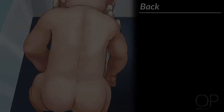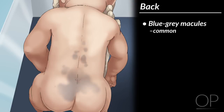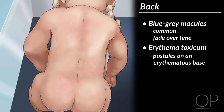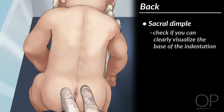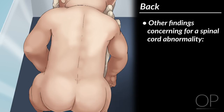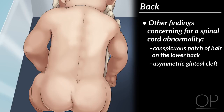Now gently turn the infant over to inspect her back. It is common for infants to have blue-gray macules on their back that fade over time. You may see other normal newborn rashes such as erythema toxicum, which look like pustules on an erythematous base and appear between 24 to 48 hours of life. Look at the sacral area. If you see a dimple there, check if you can clearly visualize the base of the indentation. If you cannot, the infant may have a spinal cord abnormality known as a tethered cord or spina bifida occulta. Other findings concerning for a spinal cord abnormality are a conspicuous patch of hair on the lower back or an asymmetric gluteal cleft.